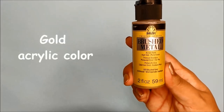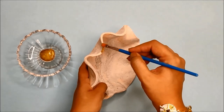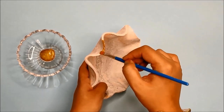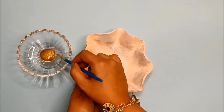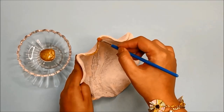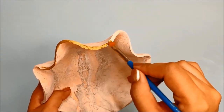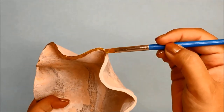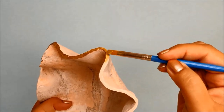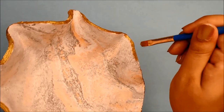Next, you will need gold acrylic paint. Now colour the edges with gold paint. I painted a thin strip of gold inside as well.